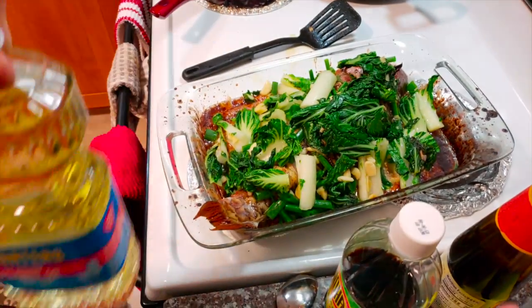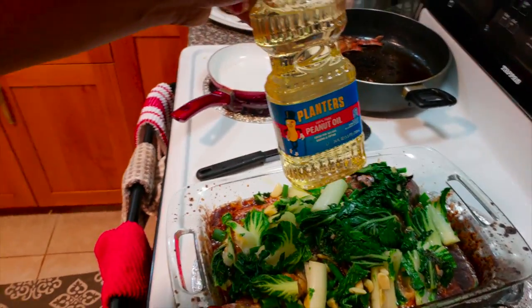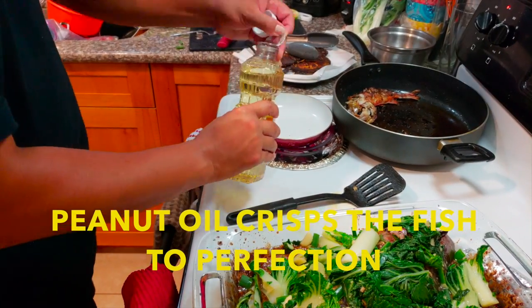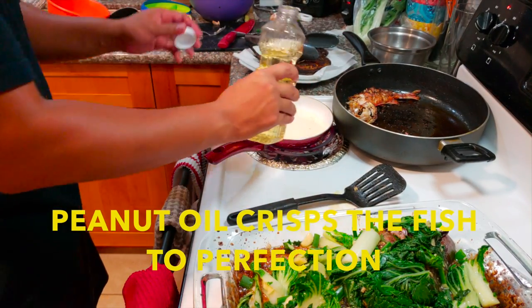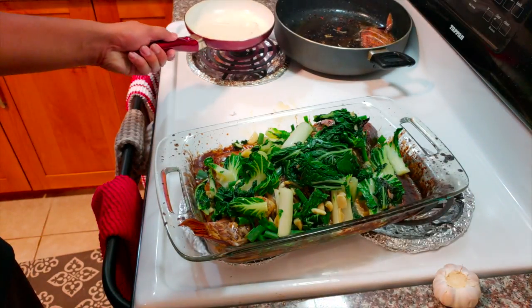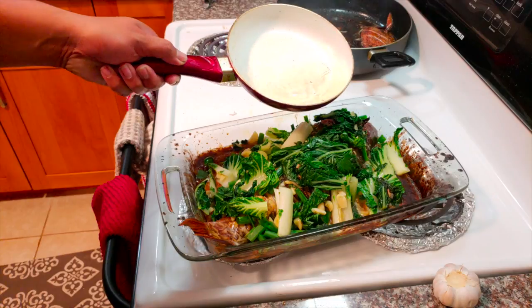Go ahead and add all the vegetables and ginger, then go ahead and heat up the peanut oil. Now that you've heated up the oil, go ahead and take it and just flash it all over the fish.